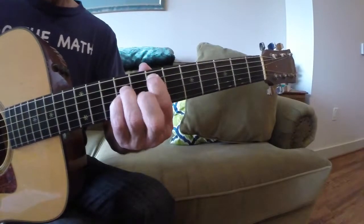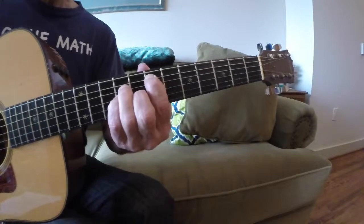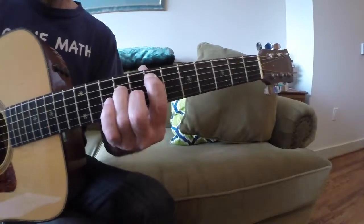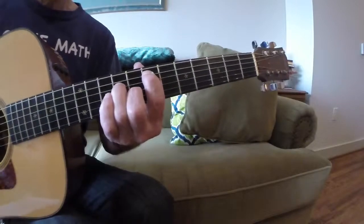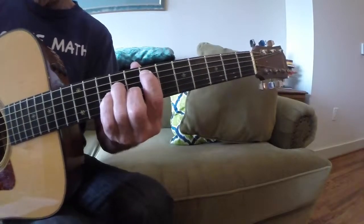Then what you do is take your middle finger and put it on the 8th fret of the G string, you lift up your pinky. I hear this all the time — it's usually cats that are like 13, 14 — this is just cool to jam with.